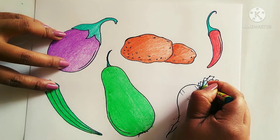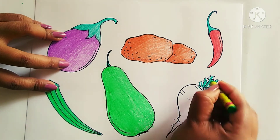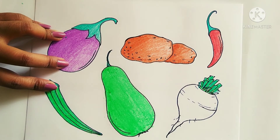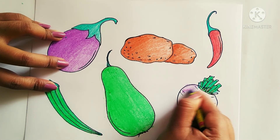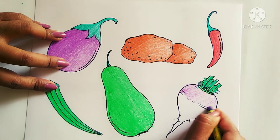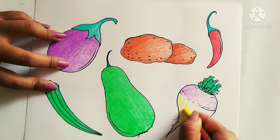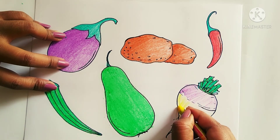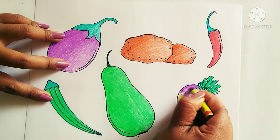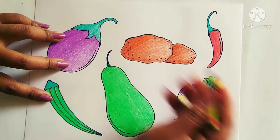For making this radish I will use dark green and light green, then purple. The down portion I will use yellow color — a little bit of yellow and the rest will be white. I will make this part dark, and the radish is completed.